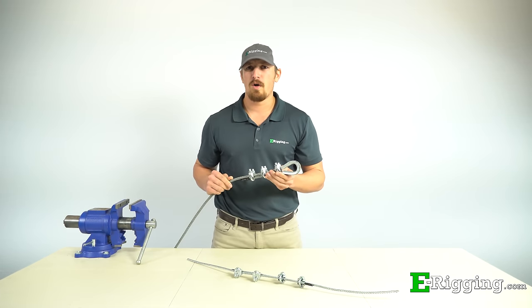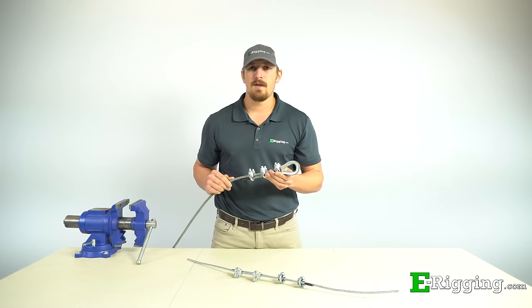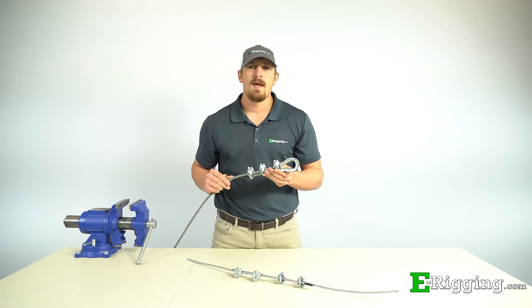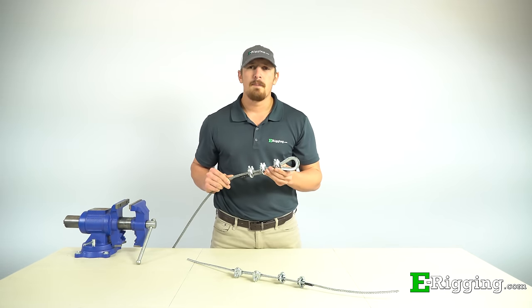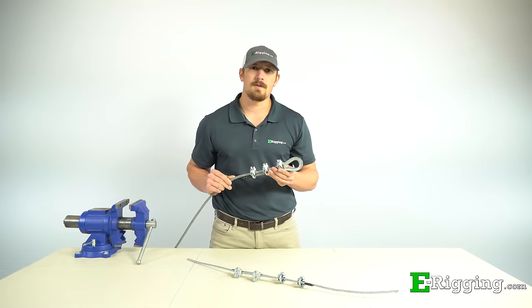So you want to form an eye on your wire rope, or maybe even join two cables together using a lap splice. In this video, I'll teach you everything you should know to make that connection using wire rope clips. If you're having any trouble selecting the right clips for your application, please visit our website or watch the How to Select Wire Rope Clips video, which is linked in the description.